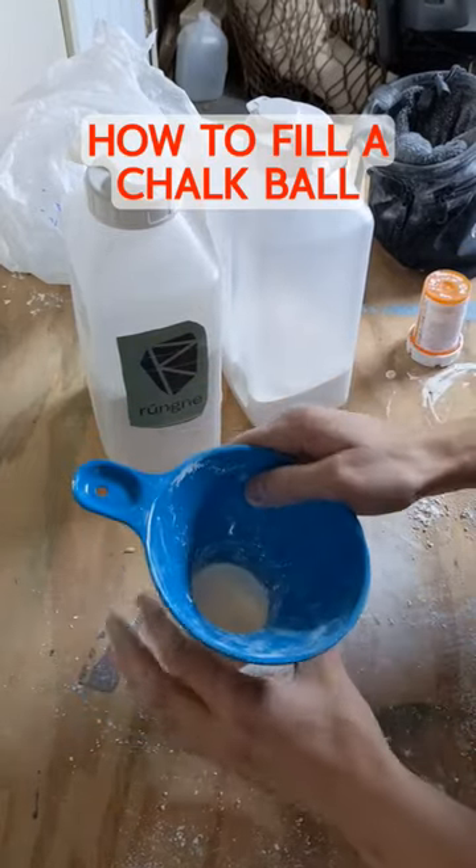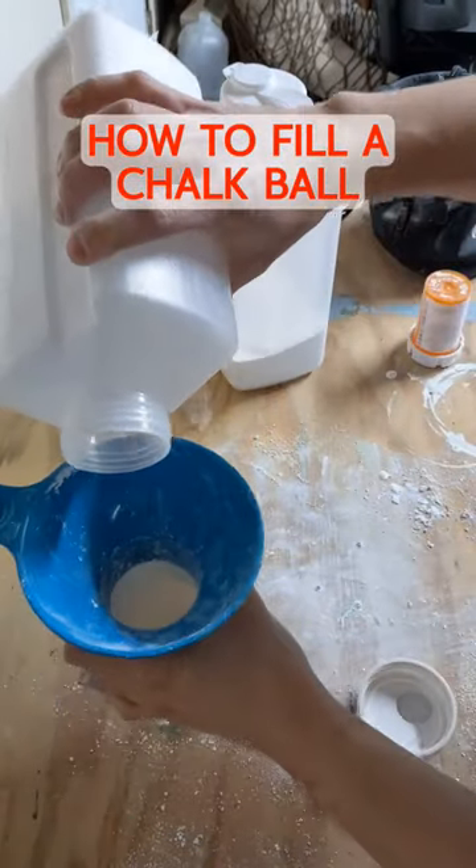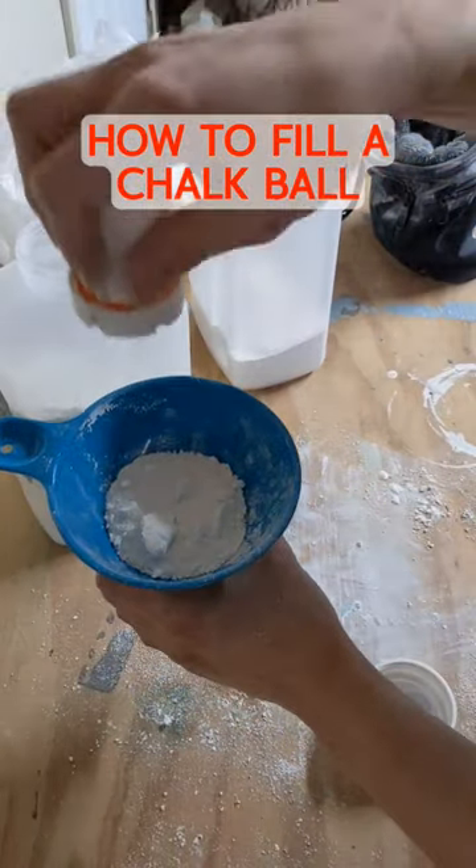Put your chalk ball — an empty chalk ball — around the bottom of it. Pour some chalk on the top, like so, or however you want to do it. That's the way I did it.